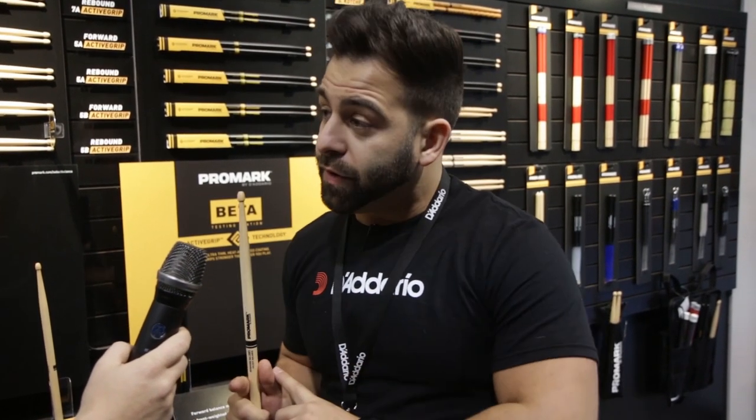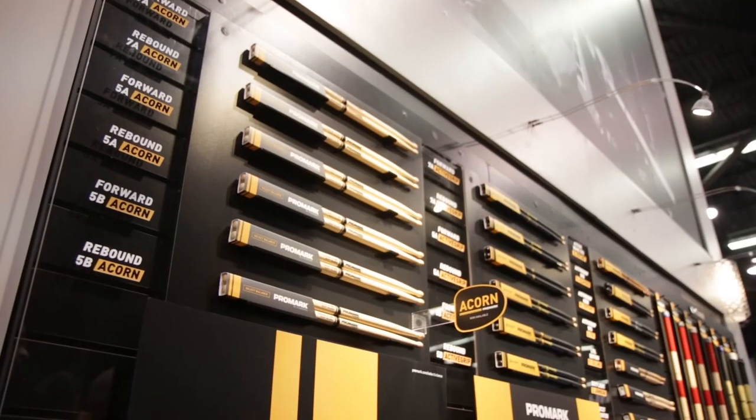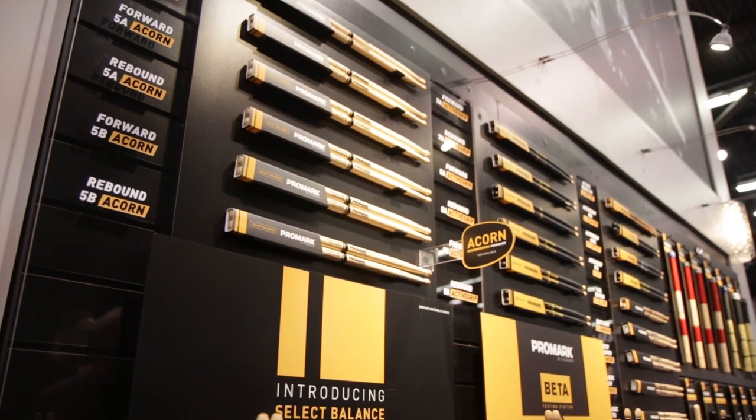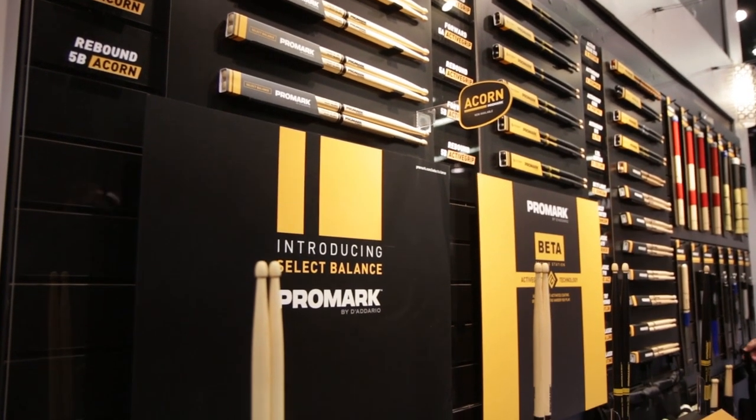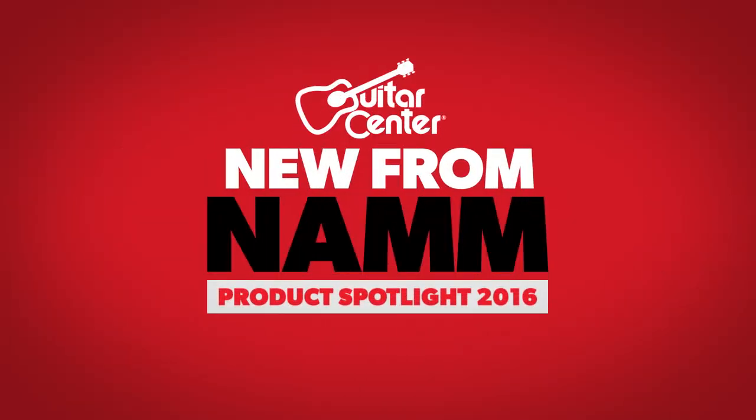Or you can take that same 5A and have it in a rebound balance, which is designed to optimize finesse and agility with a longer taper and a rear-weighted feel. This is Marty from Guitar Center talking about the Select Balance Acorn Drumsticks from Promark — be sure to check them out at your local Guitar Center.